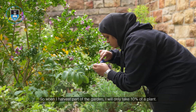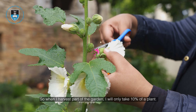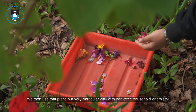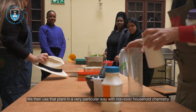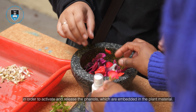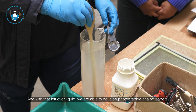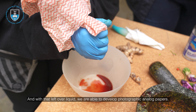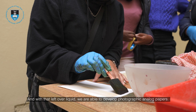When I harvest part of the garden I will only take 10 percent of a plant. We then use that plant in a very particular way with non-toxic household chemistry in order to activate and release the phenols which are embedded in the plant material, and with that leftover liquid we are able to develop photographic analog papers.